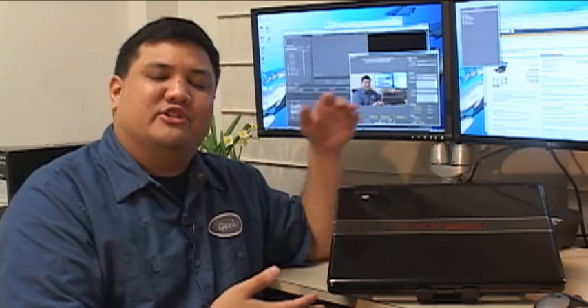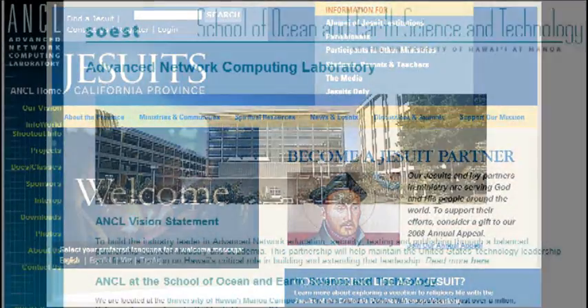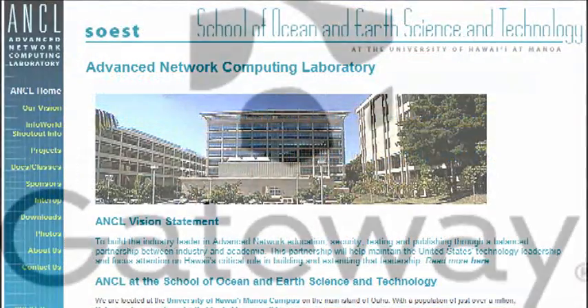We'd like to thank our production sponsors: the California Province of the Society of Jesus, the Advanced Network Computing Laboratory, and Gateway.